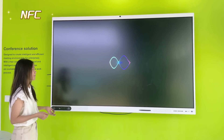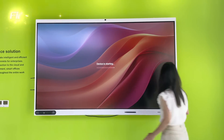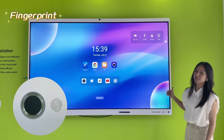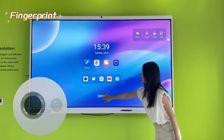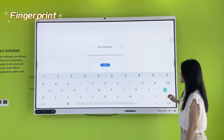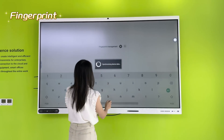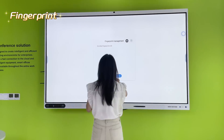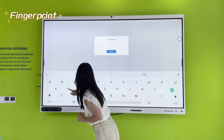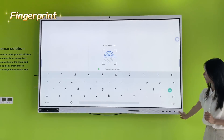We also have a fingerprint sensor on the front so you can use your finger to lock the screen. To use the fingerprint feature, we open the fingerprint application. I'm going to add a new fingerprint — for example, adding my name 'Suki' — and once registered, I can use my fingerprint right here to unlock the device.